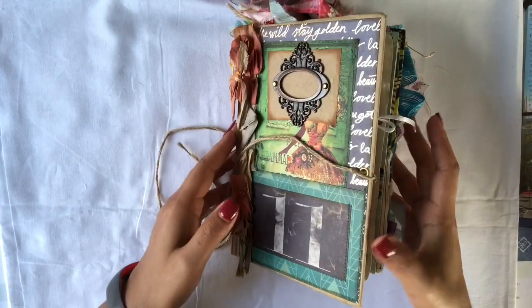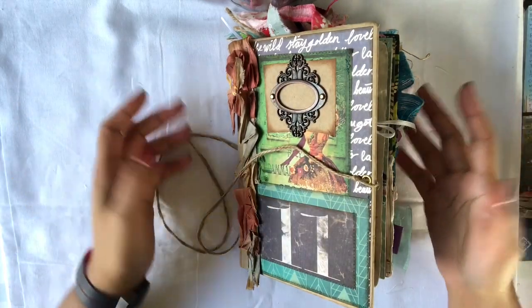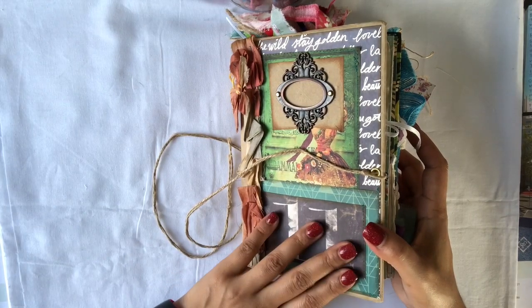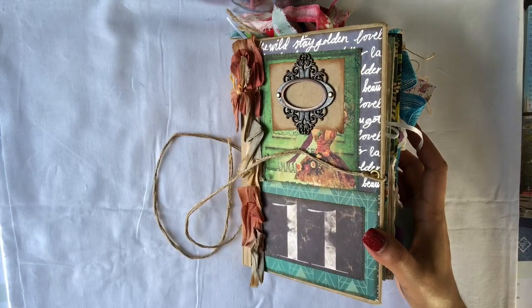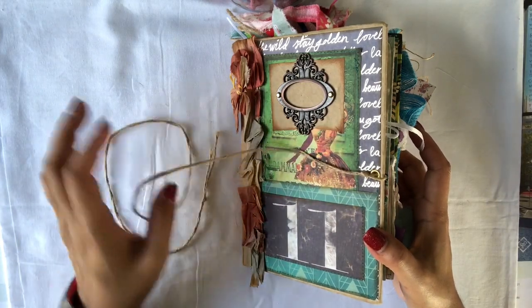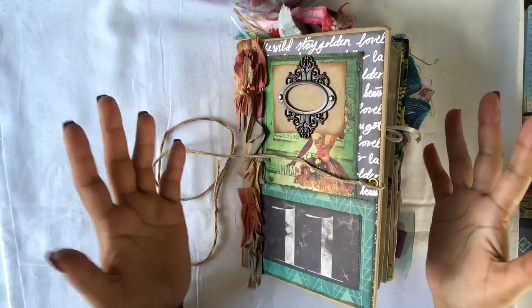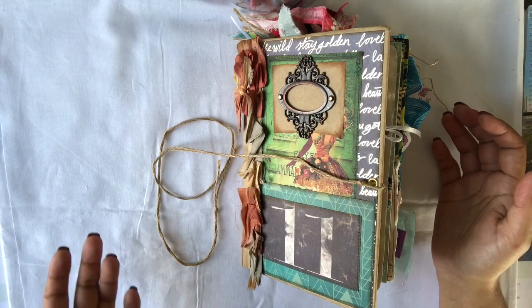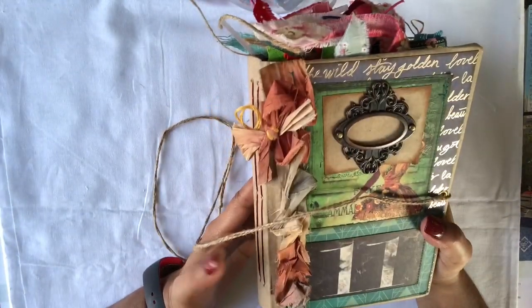Hi everyone! I thought I should do a video for you guys — quite a few people have asked for a journal flip of this book, and finally I've just managed to get some time to do this. I've had my father go to the hospital recently so it was slightly time-poor, but he's now returned and I managed to get some time this afternoon. It's got beautiful lighting so let's give this a go.